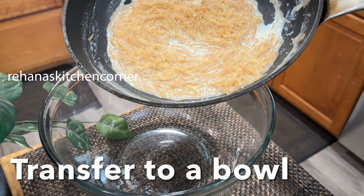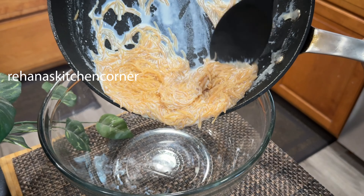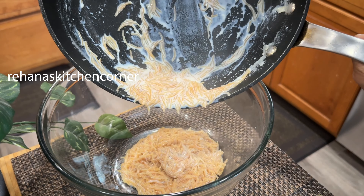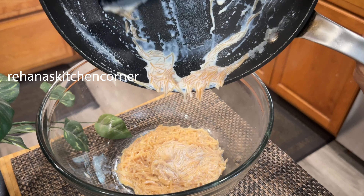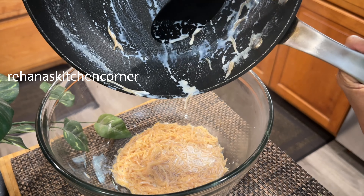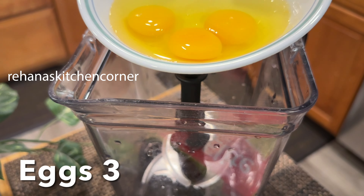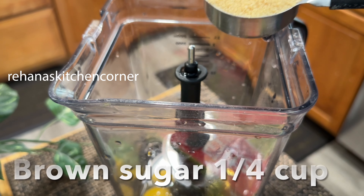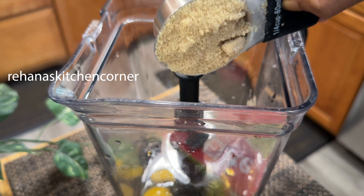Transfer the vermicelli mixture to a bowl. Add 3 eggs to a blender along with a quarter cup of brown sugar and a quarter cup of milk.